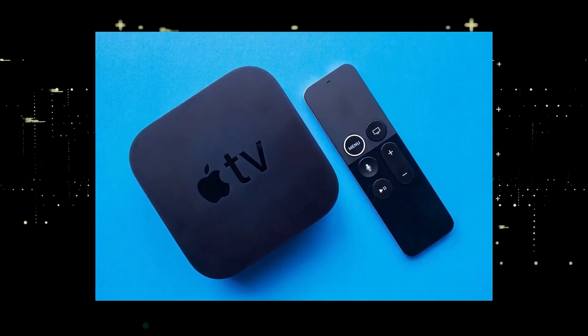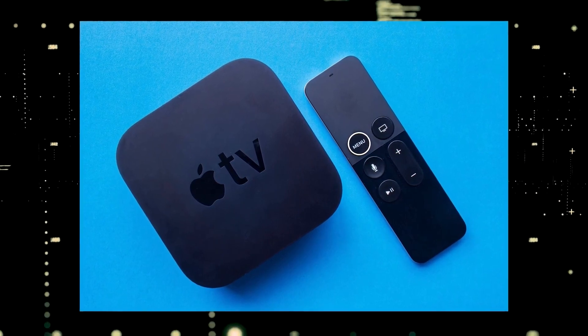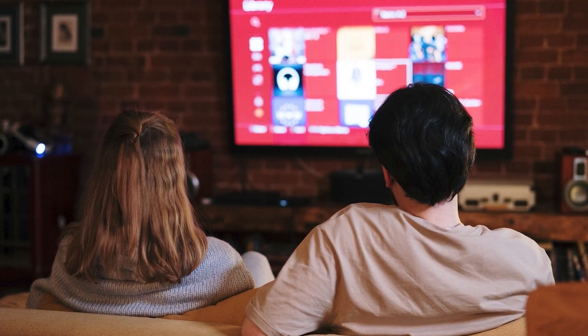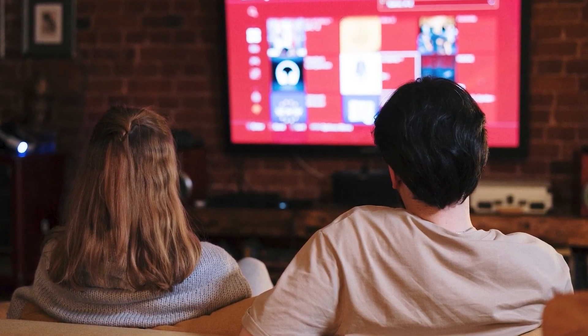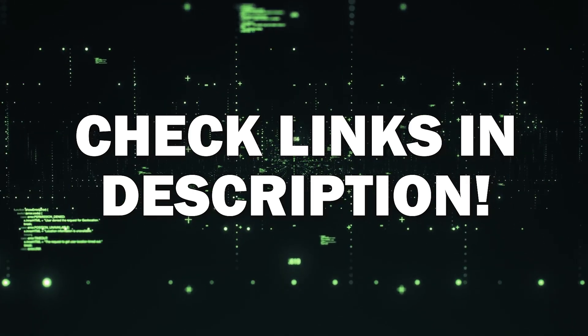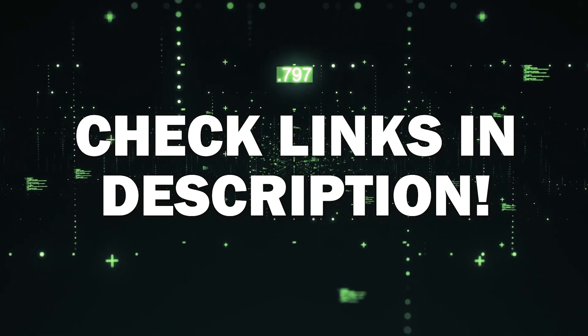If you want to spend a little more and get a more robust device that gives you a few more options, then take a look at the Apple TV 4K. All these devices plug into the HDMI port on your TV no matter how old it is, no matter what model it is. I've had great luck with all these streaming players and I'll put links in the description below of where you can get one of them.